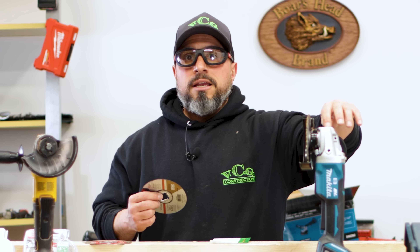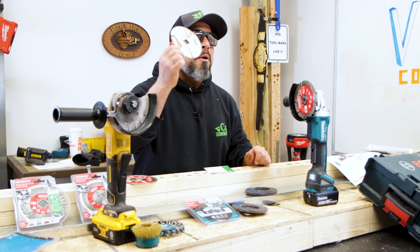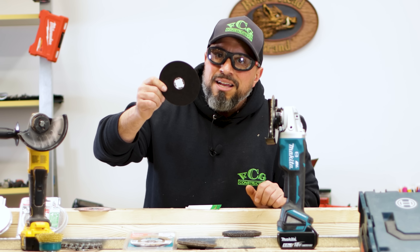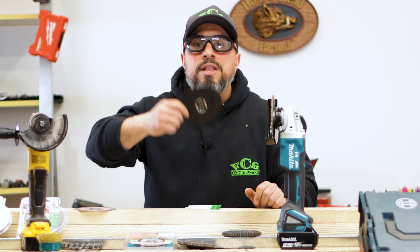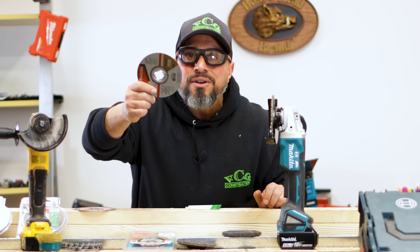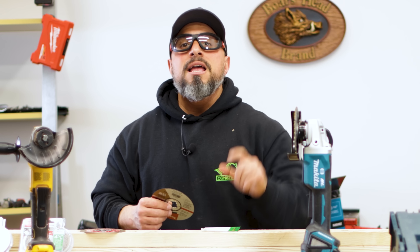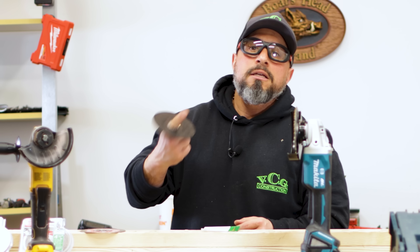Stop wasting your money. In my opinion, X-Lock is here to stay — just like SDS standards for rotary hammers, just like Starlock for oscillating multi-tools. Even if you don't have an X-Lock grinder, it would make financial sense to buy X-Lock wheels from Diablo in those promotional packs and use them with your standard grinder. They're still less expensive. Stop wasting your money by not adopting X-Lock. Leave a comment below — what do you think of X-Lock? Do you love it, hate it, or do you wish they'd keep their hands off your trusty grinder?